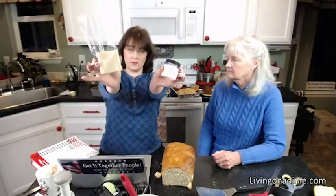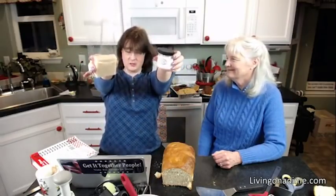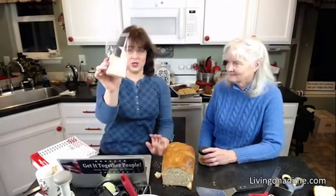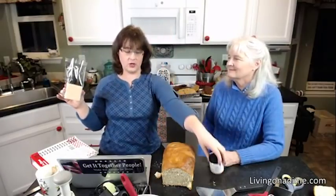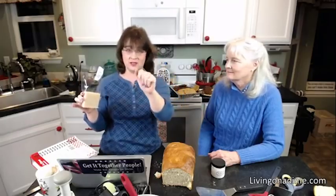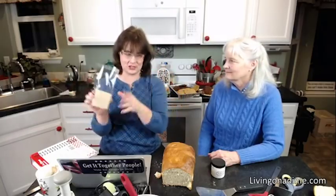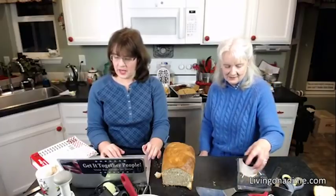Don't forget to check out elliesgoatmilkgifts.com — she's been getting testimonial after testimonial from people who love her goat milk soap, goat milk creams, and little soap nets. We just got restocked on soap nets — you put your soap in there and it lathers and exfoliates beautifully. We just got mom one and she is so excited.